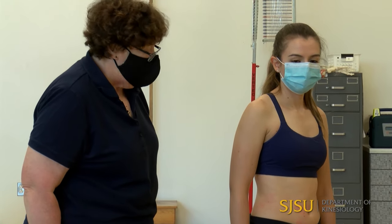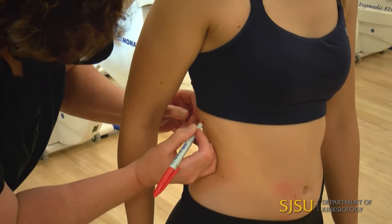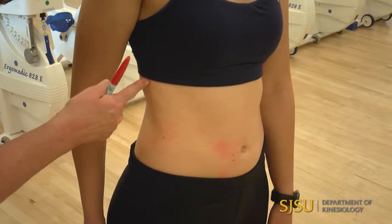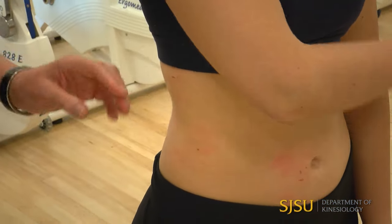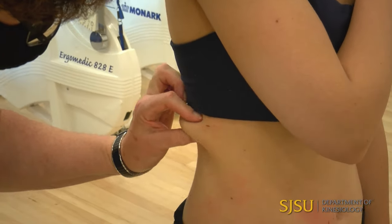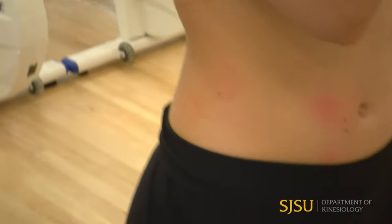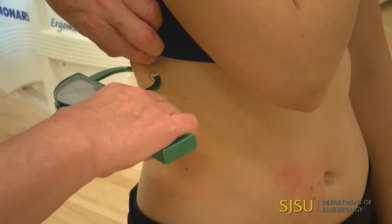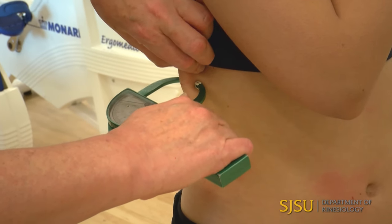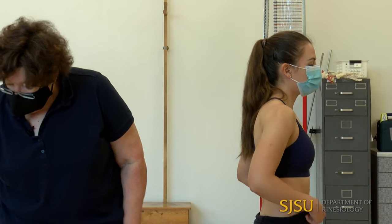Both the Jackson and standardized mid-axillary sites are pretty much right at the level of the xiphoid process. I palpate that and put a mark so I know how far up or down to go. The standardized site is a horizontal skinfold — we can move the arm forward or back to get it out of the way and pinch so the skinfold goes horizontally. For the Jackson version, same location but it's a vertical skinfold — I pinch above my mark so the caliper tips go right at the mark in a vertical direction.